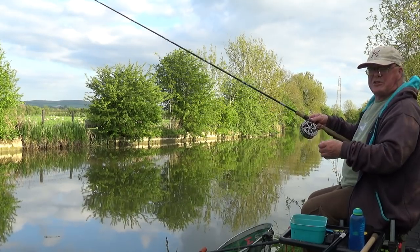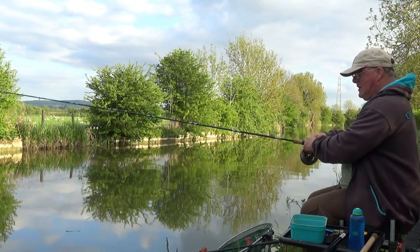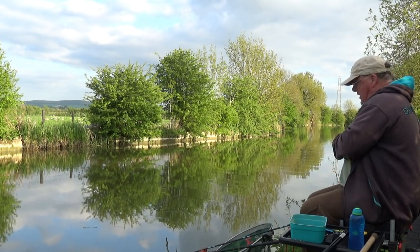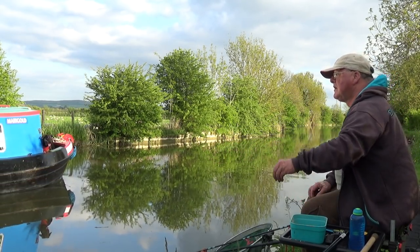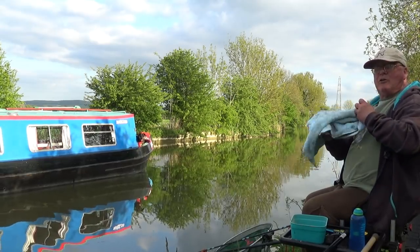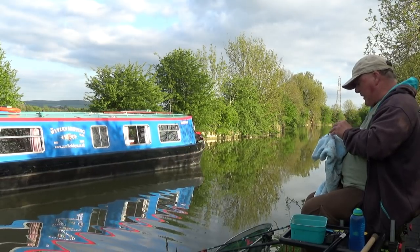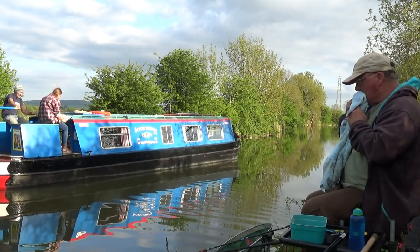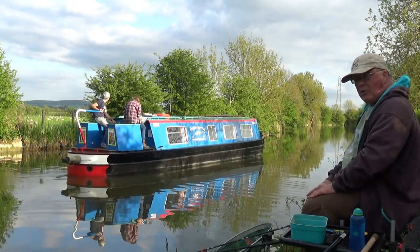I'm just gagging for a cup of tea and all I've got is a bottle of water. We'll just drop this in under the rod top. I've plumbed it up, fishing about an inch off the bottom. Same feeding routine as any other on the canal — just a pinch. Because we're getting a warming up, action should be fairly quick. About every five minutes or so I'm going to catapult sweetcorn over to the other side.